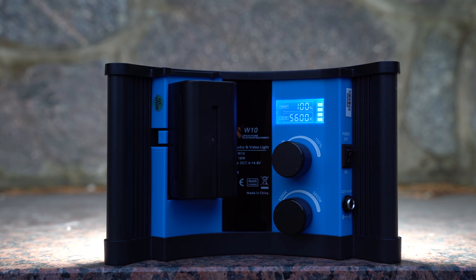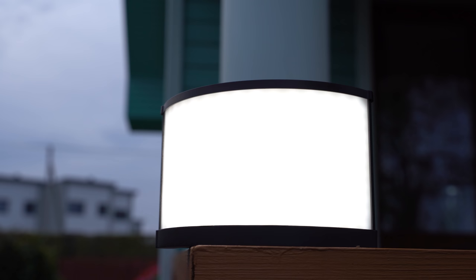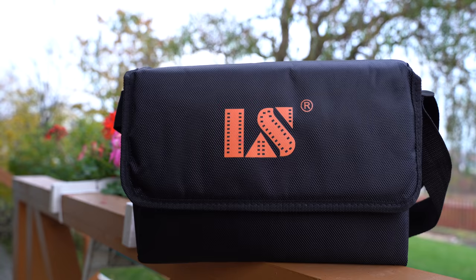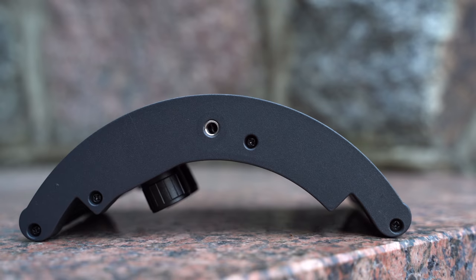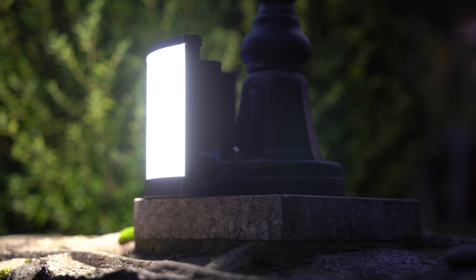Overall I'm really impressed with the W10 LED video light. It has a unique design, great specifications, it performs really well, and it looks and feels like an expensive and premium piece of kit thanks to the metal construction. Finally, it comes in a quality travel case with plenty of accessories. I think that this light offers a lot of value for the price of about $215 US. I can easily recommend checking it out as I've been using this light myself for a couple of months now and it still works as new.